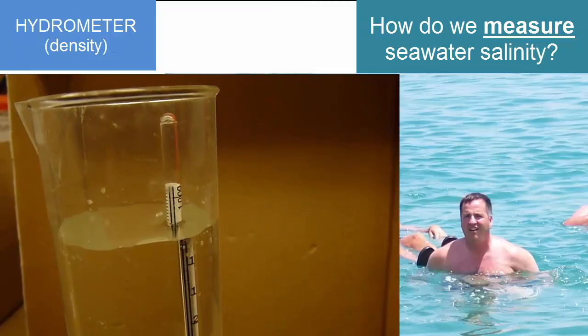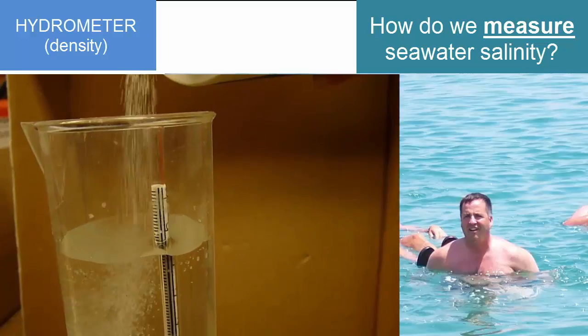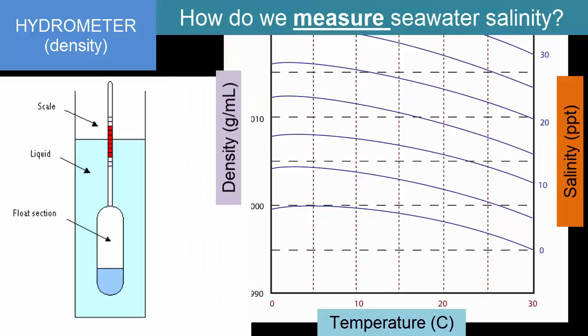If salinity increases, so too does density. So we can use a hydrometer to measure the density and, based on that, calculate the salinity that would create that density at that temperature. Temperature also affects density, so we have to correct for that as well. The hydrometer is an inexpensive tool that is easy to read and is the most common tool used for home aquaria. This graph shows you how it's used.